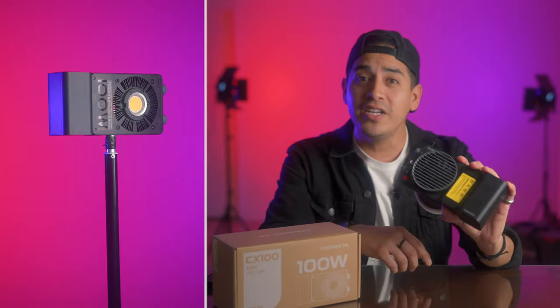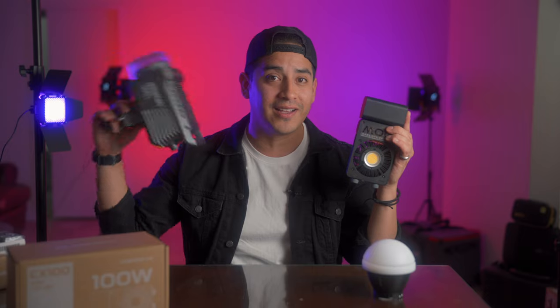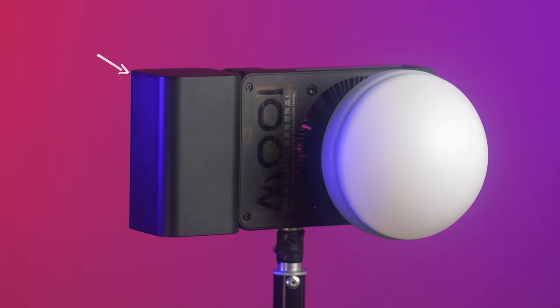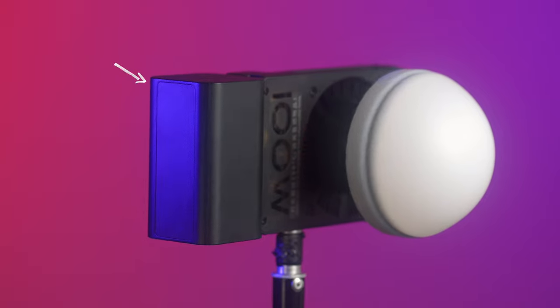The CX100 is a 100-watt light that quite literally fits into your pocket. Let me show you what a 100-watt light typically looks like. It features an integrated battery that allows the light to run for up to 30 minutes at full power without being plugged into anything.